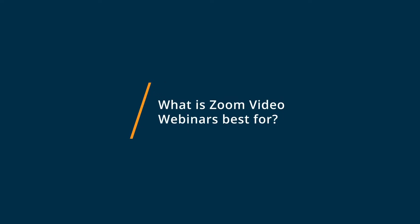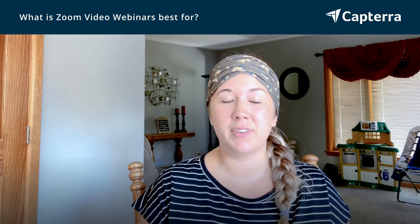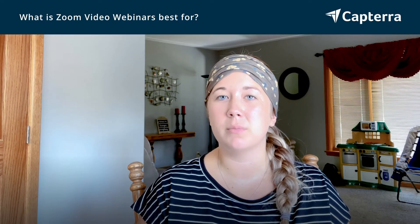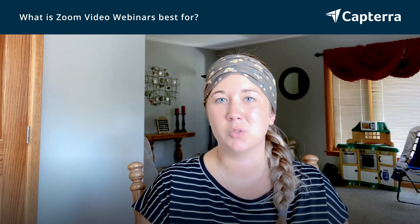Using Zoom video webinars was best for teaching virtually because it had great connectivity. It was easy to have 30 students on at once while I was teaching. It was also very easy to switch into breakout rooms for small group teaching. Zoom was able to mirror my screen and also hook up my document camera so my students could see the table I was working on as well.